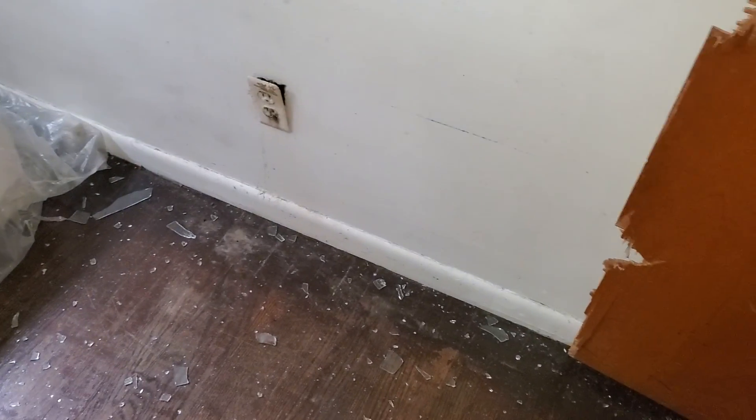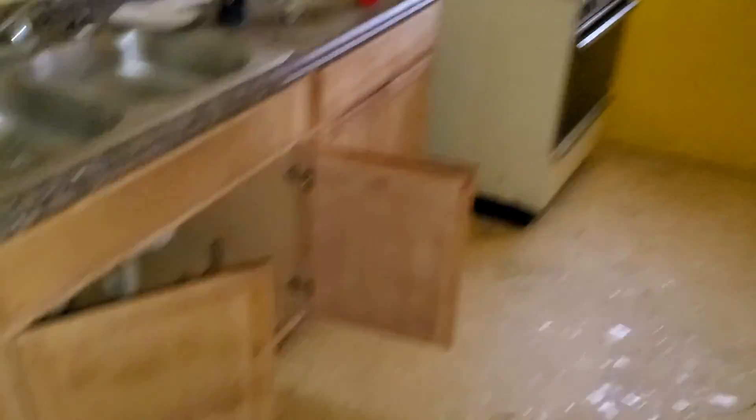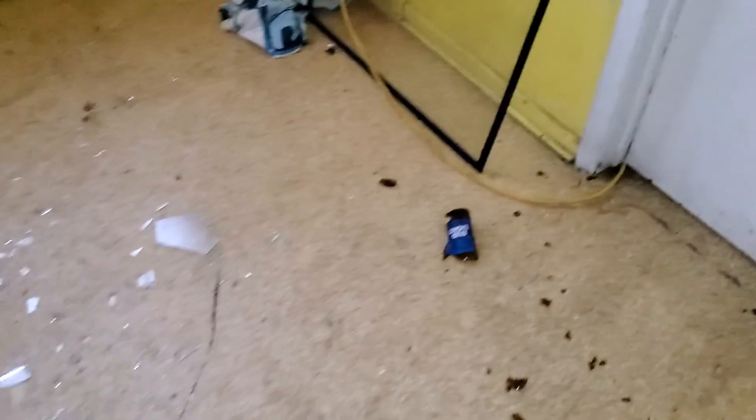Refinish the floors. All new outlet covers and light switch covers. Electrical outlet is loose. Holes in the wall. Kitchen: paint the cabinets — wash all the cabinets first, paint the ceiling, paint the walls, remove all the trash. There's another broken window in the kitchen. Remove the stove. Need a new light fixture.